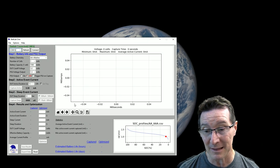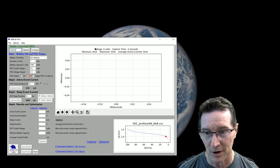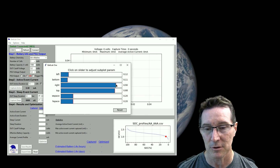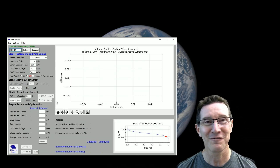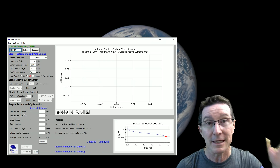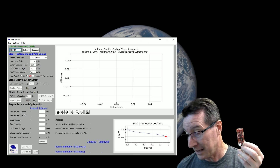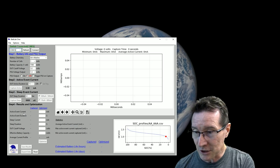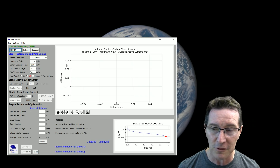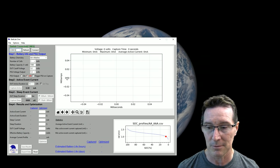We've basically got a big graph here of milliamps versus time. I like how it's separated into steps: step one, step two, step three, step four — to give you your answer of how long will my battery last. I notice it goes negative milliamps on the graph; I don't think that's supported in hardware so it should just scale from zero. There's nothing in terms of hidden options, which is good — I like having things out where you can play with them.